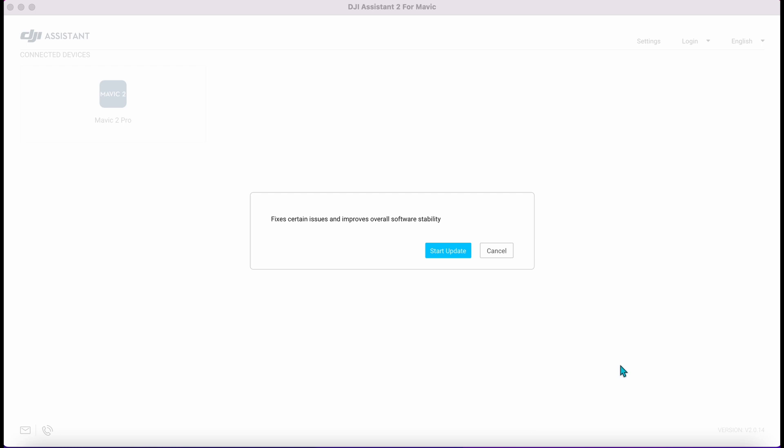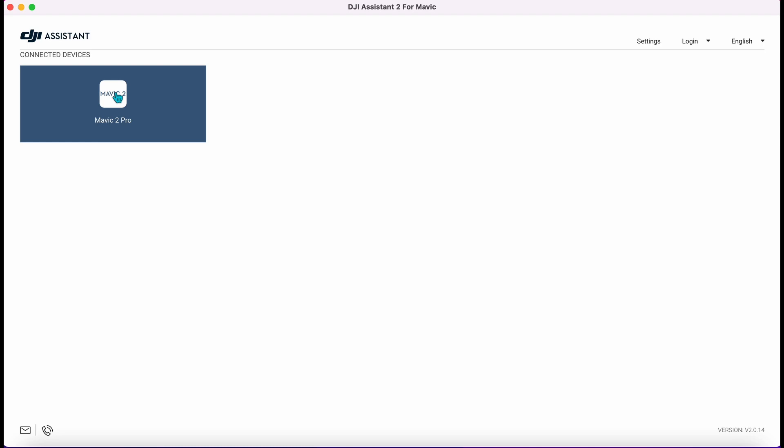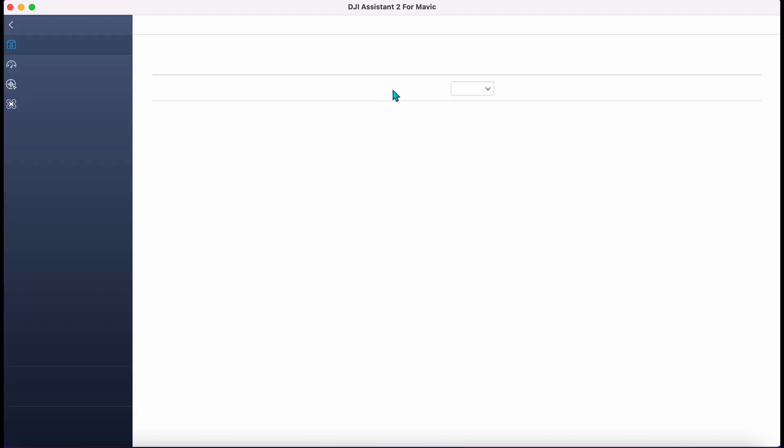Connect Assistant 2. You should ignore that message there because it's to do with updates. Let's cancel on that and then we'll open up Mavic 2 Pro. There's the internals of our machine including our firmware. What we want to do is go to Simulate.